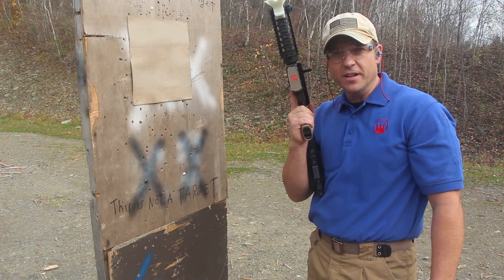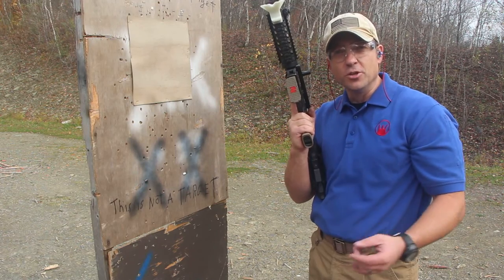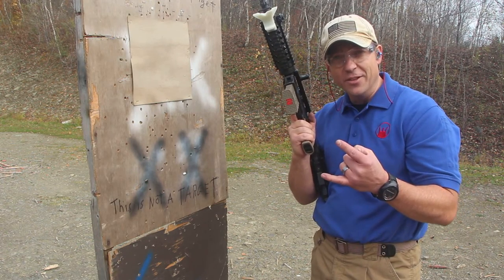Hey guys, how you doing? Bob Cherpinski with Devil Dog Concepts. We're back out at the range today because we want to show you two products in action together at the same time.